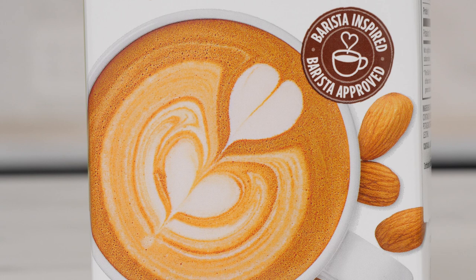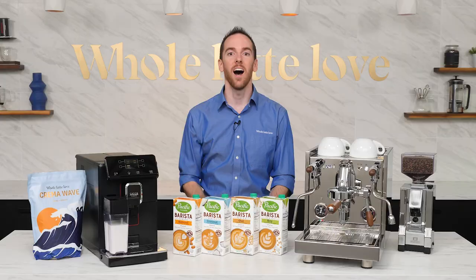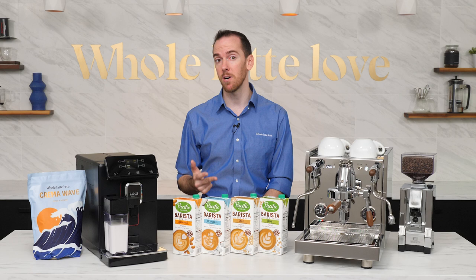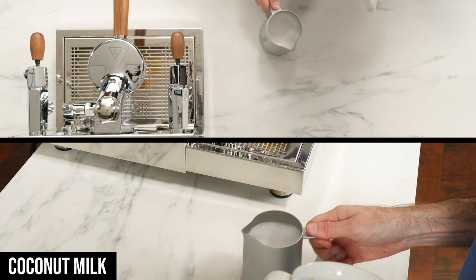After looking at the carton, I felt a little better seeing that their product photo also had some bigger bubbles compared to their other packaging, so maybe it wasn't just me. I'll need to practice a bit more with almond milk to get my texture down, but my main takeaways were to incorporate less air, stretch it for a shorter amount of time, and mix it in as much as possible with a strong roll or whirlpool without overheating it.